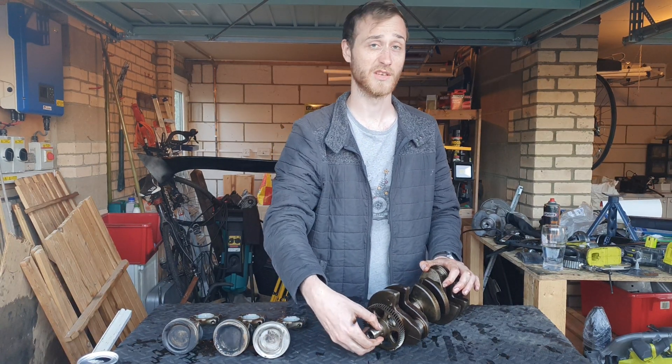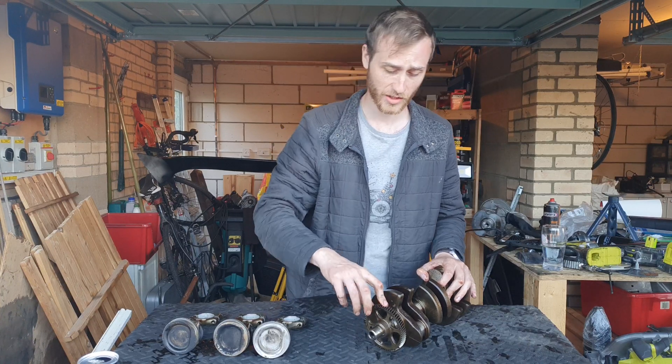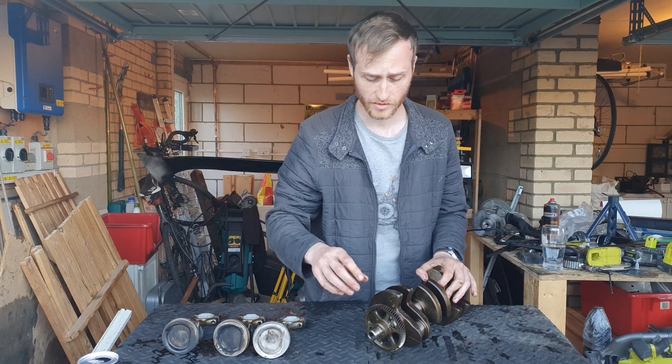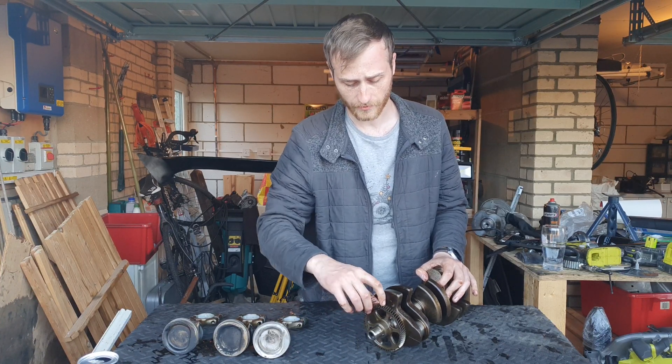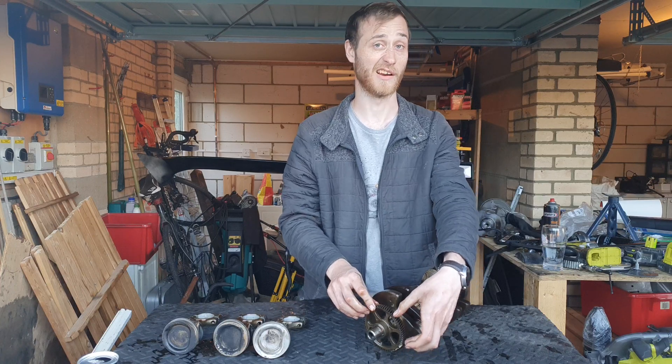This piece here is for the balance shaft. Instead of having a chain for it, with some of the later generations they have these gears where the balance shaft sprocket directly mounts onto it, so it perfectly aligns and balances out.